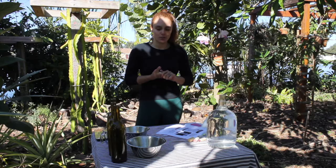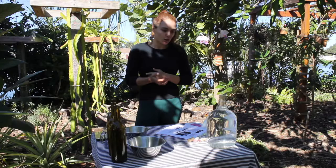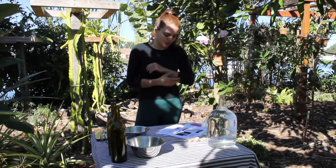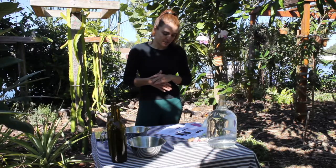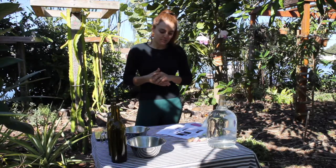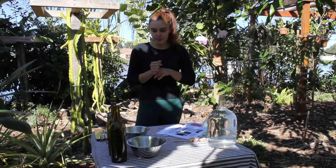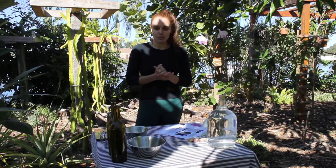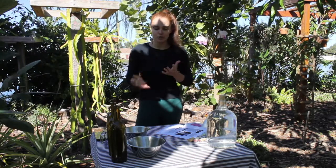This process can take around a week or so until you have the final product. Basically what you need is filtered water, rice, a couple of bottles, sugar or molasses, and milk. What we're going to do today is ferment rice so that we obtain a fermented liquid which contains all the microorganisms that are on the surface of rice.